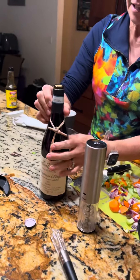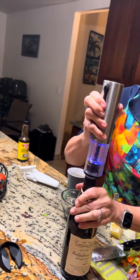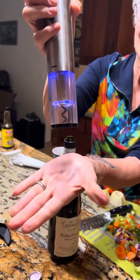Which is cool. And then you put this on the top like this and you hold it — it's very cool because you press this and it glows blue. Look at that. My husband's filming me. And then you go like this.